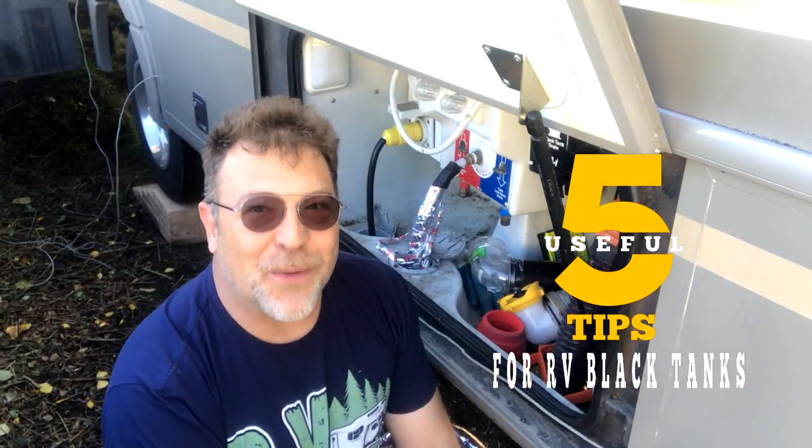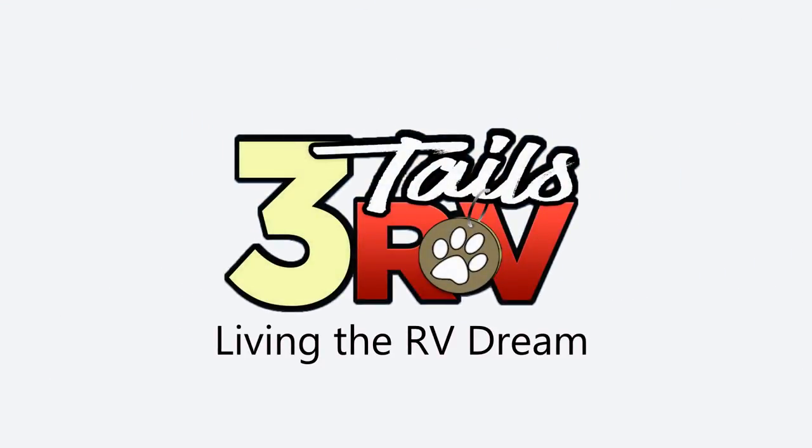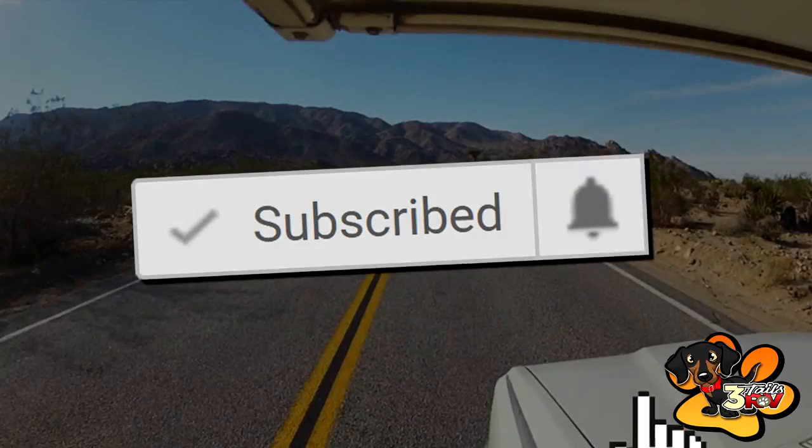In this video we're going to give you five tips for RV holding tanks. Hi, welcome back YouTube, my name is Aaron with 3TailsRV.com. If you want to see more RV related tips, tricks, DIY projects, and other creative stuff, go ahead and hit that subscribe button and the bell notification icon right now so you don't miss out on anything. With that out of the way, let's get started with today's topic.